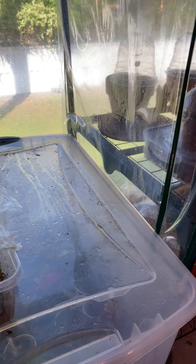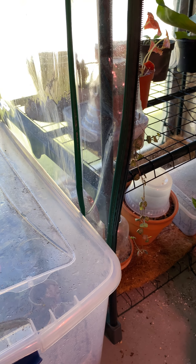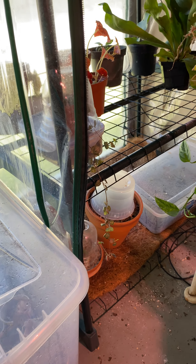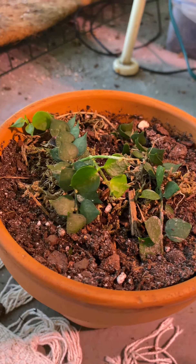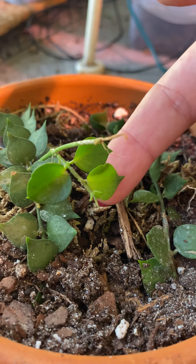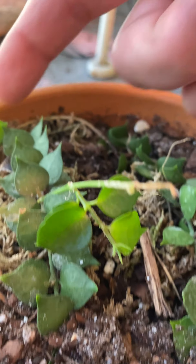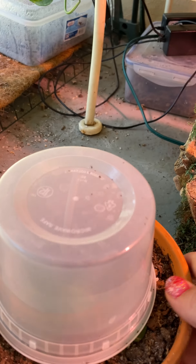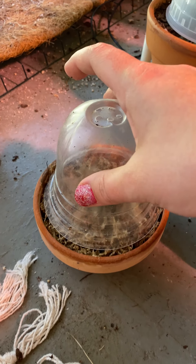These came from my prop box — these are Dischidias. See the new growth here? That should get bushier. I'm trying to keep it kind of humid, so I'm leaving a little lid on there. And this is a Hoya carnosa, I believe.